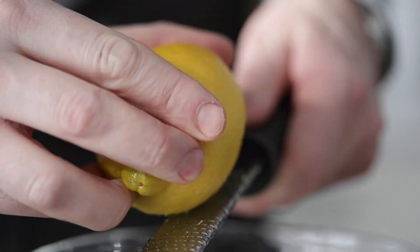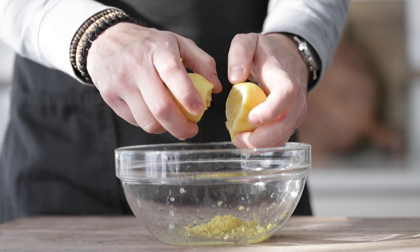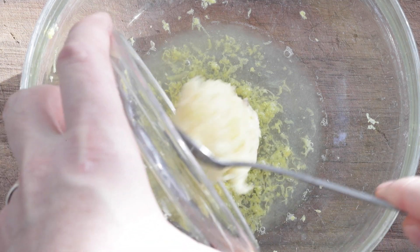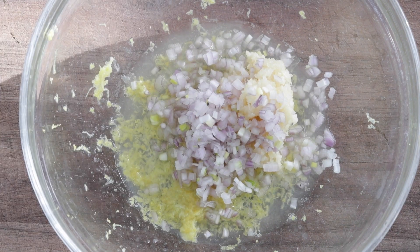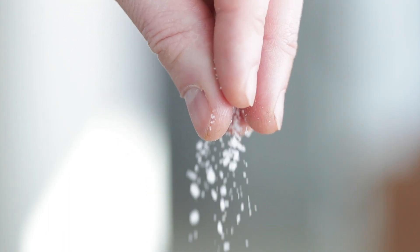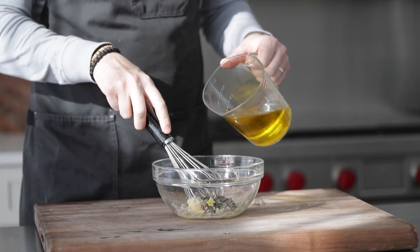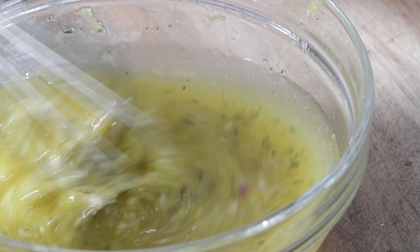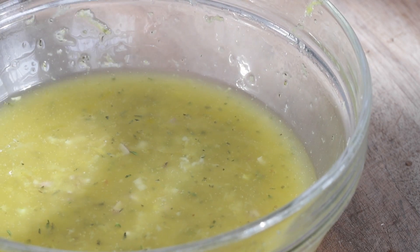We are going to begin by zesting up one lemon — this is going to add so much great citrus flavor. Then we want to squeeze the juice of that lemon in there; it's okay if you get a seed, this is a marinade, we're not cooking it. At this point, we are going to add in three-fourths of the garlic from the press, three-fourths of the small diced shallots, and three-fourths of the fresh thyme. Season it well with salt and fresh cracked black pepper — about a teaspoon and a half of salt and a half teaspoon of pepper. Then add in one and a half cups of olive oil. Whisk this together until completely combined and then briefly set it to the side.